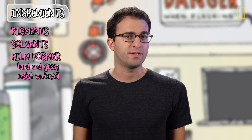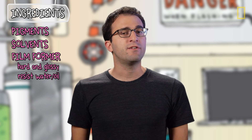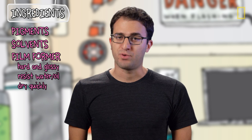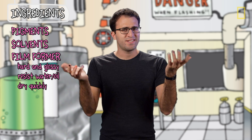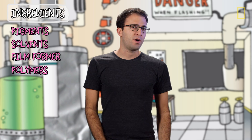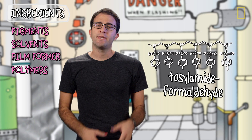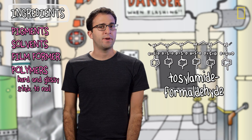In fact, in the 1920s it was used as the base for a lot of car paints, though today's cars use something different. Anyway, nitrocellulose is also quick drying and pretty cheap. But it actually doesn't stick to nails all that well, and it's kind of brittle. So manufacturers add other polymers, like tosylamide formaldehyde resin — which is not formaldehyde — to make your polish glossier and stick better.